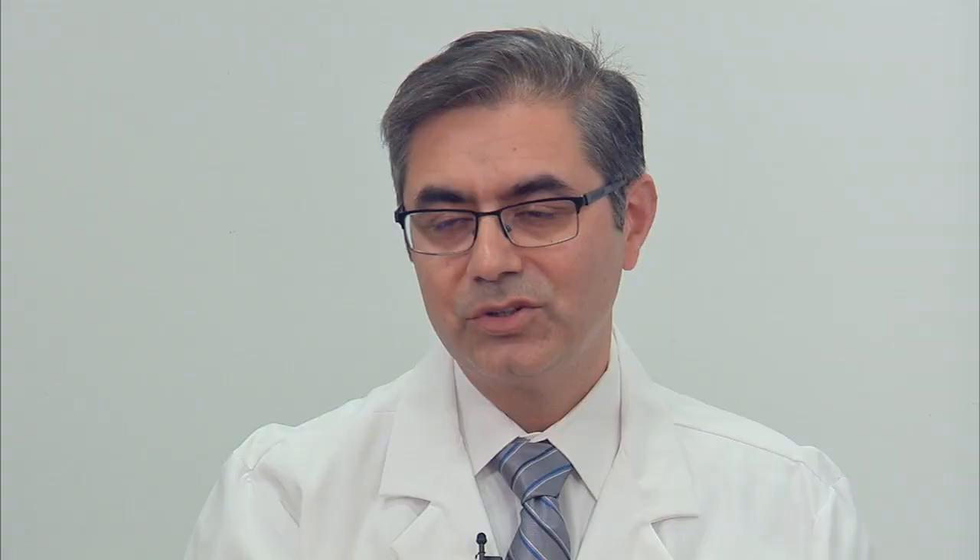From the perspective of the T-VAR for the coarctation, he's essentially cured. This is a device that will last him for the rest of his life.